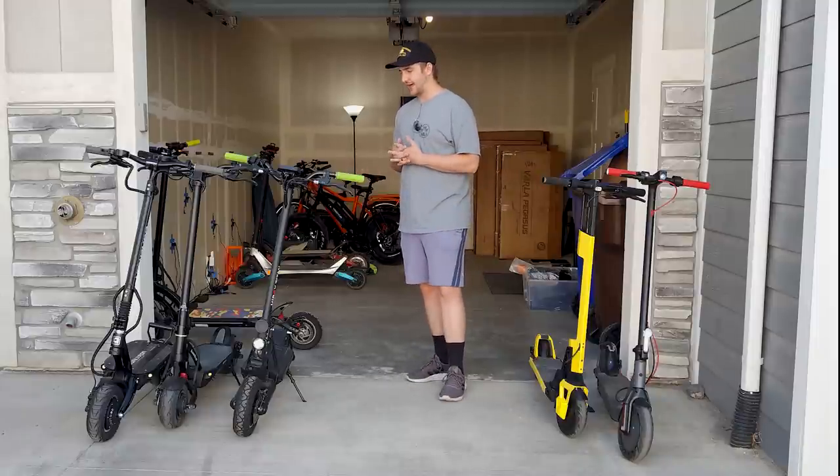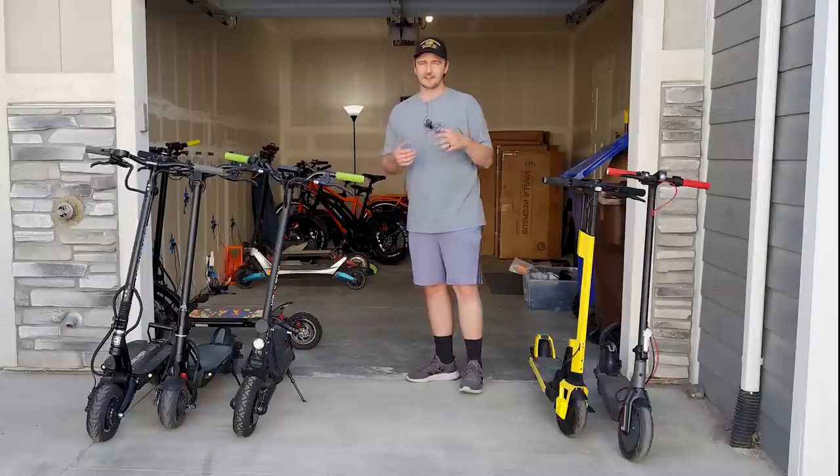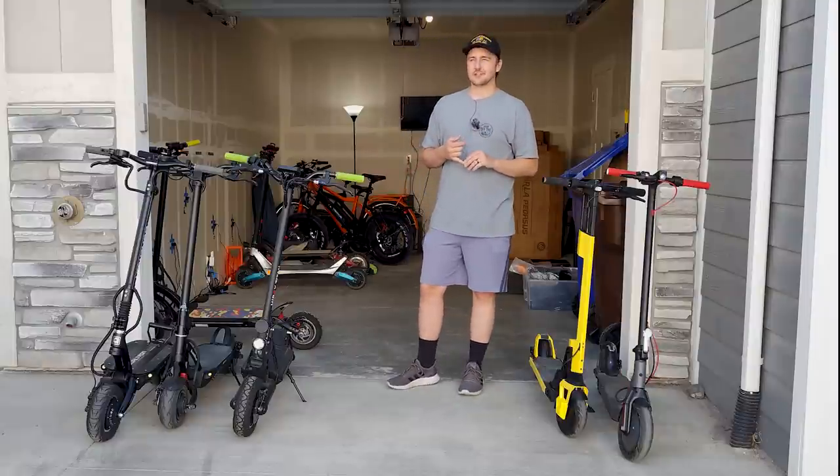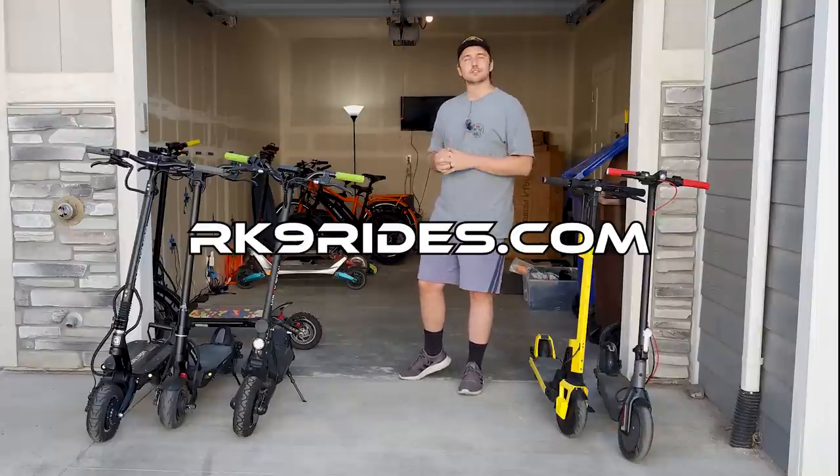Thanks for checking out my garage today and all these scooters. If you like any of the ones I recommended, links will be down in the description as well as on my website at arcaninerides.com. I'll see you in the next video.